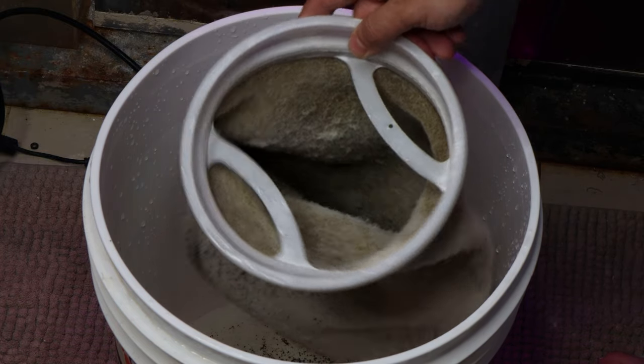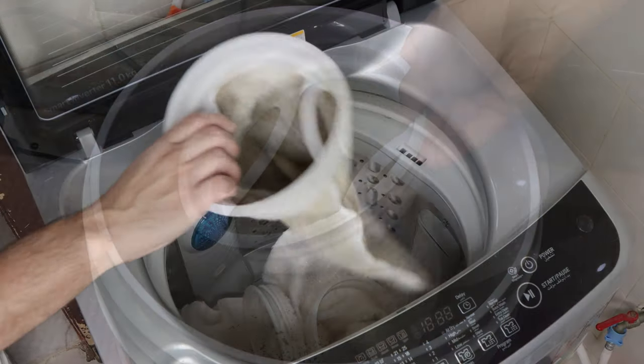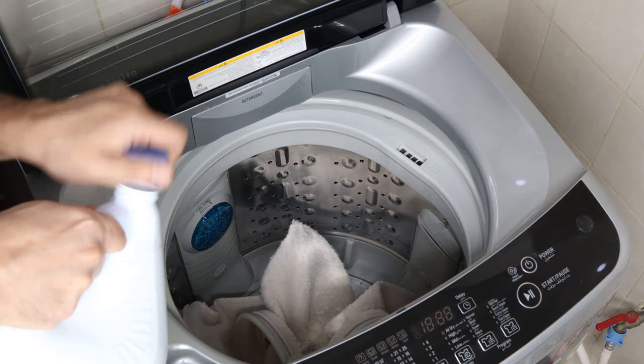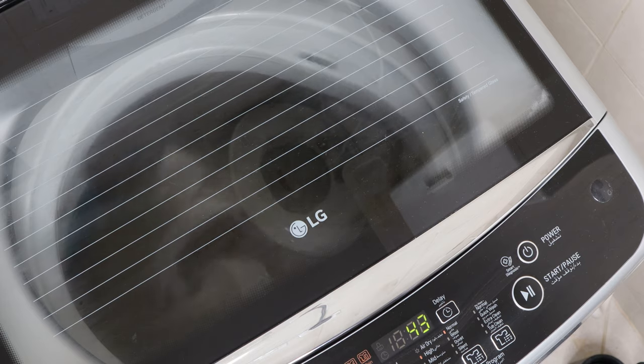Also, filter socks can become a nitrate factory. If you are using filter socks, you need to wash them every few days before they clog. I use them occasionally after water changes or major aquarium cleaning for a day or two max. Then I machine wash them with bleach and let them dry completely so any trace of bleach is evaporated.